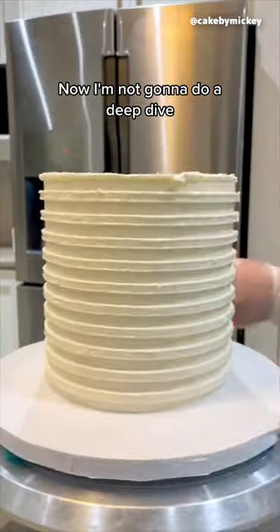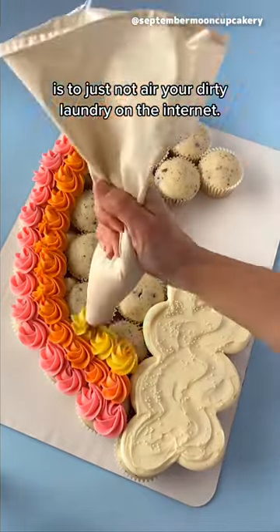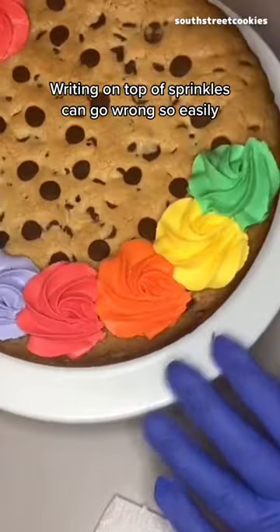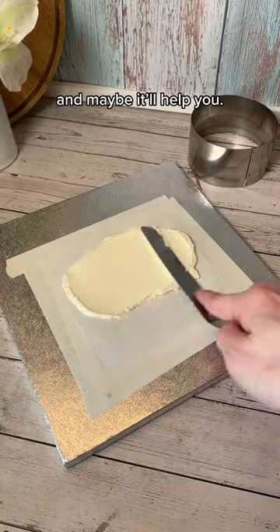Now I'm not going to do a deep dive, but I think the one lesson that should be taken away from this is to just not air your dirty laundry on the internet. But I do have a little tip — writing on top of sprinkles can go wrong so easily, so this is what I've done in the past and maybe it'll help you.